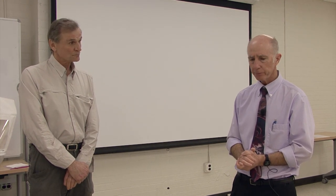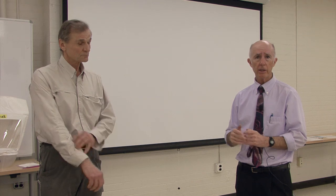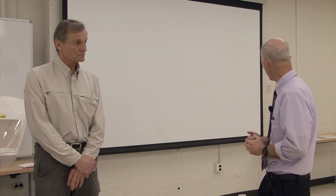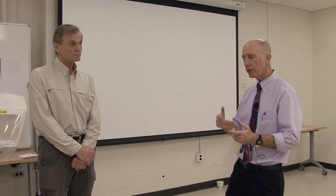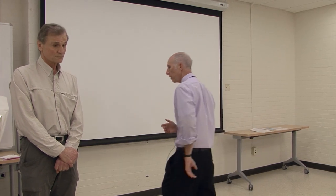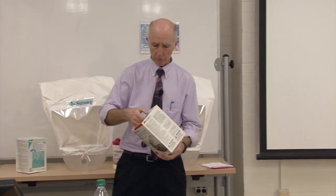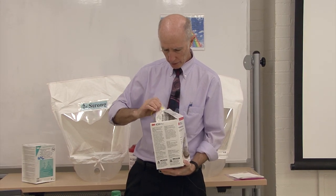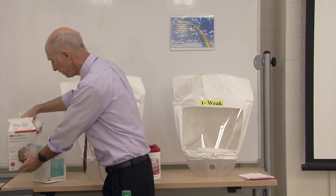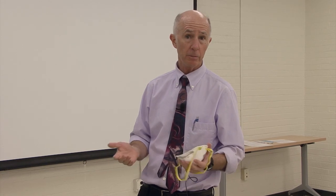Now I'm going to have Glenn don the respirator he selected earlier. He's already received formal respirator training, but I'll use this as a reminder. The respirator he selected is in this box. I'll take out a respirator and give him a couple of reminders — it doesn't hurt, especially if the person's never been fitted before, to give more than one opportunity to put it on.